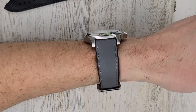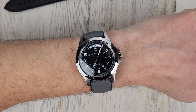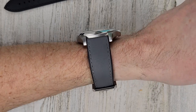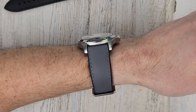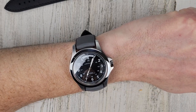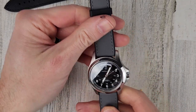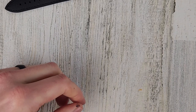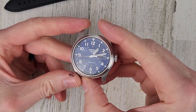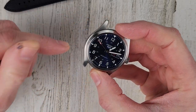Here's the gray strap. Gray straps surprised me — they pretty much look good on every watch, kind of like a black strap but with a little color. This watch has a blue dial and the indices are kind of a gray color, so I'm hoping the gray strap will look nice on it.